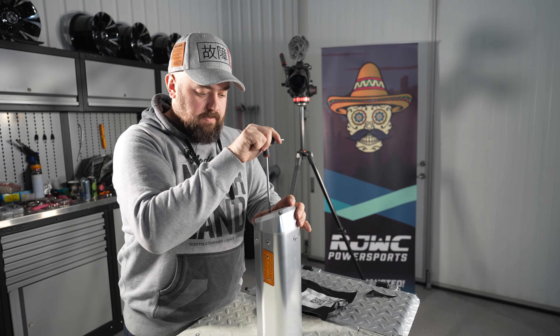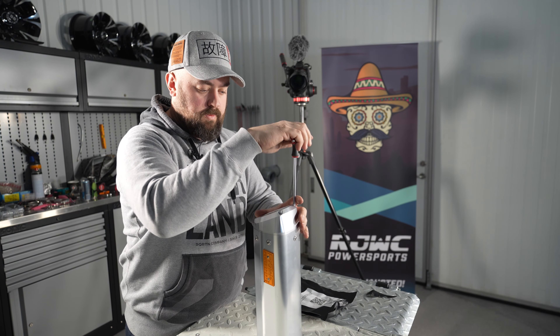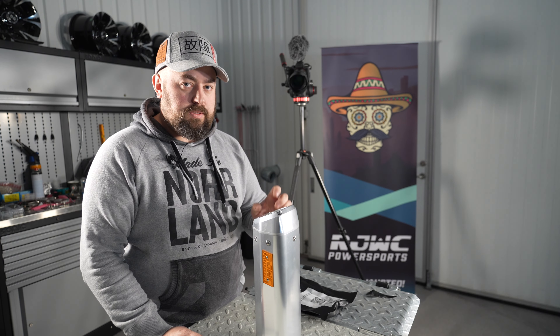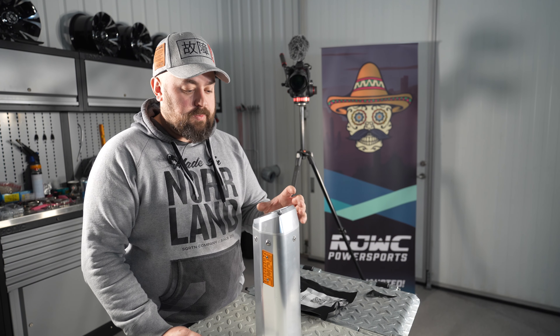Tighten it down evenly and you're done. One important thing: after the first ride, re-tighten all bolts on the muffler. This also applies when you've replaced it with a QuietCore Spark Arrester — re-tighten after the first ride.